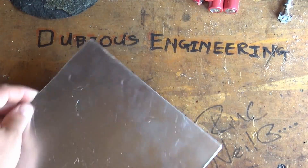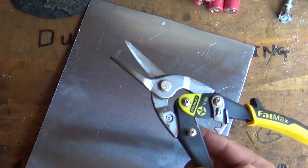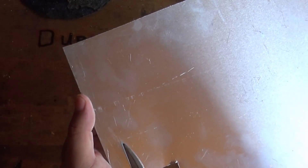We're in the shed, which is pretty much where all the metalwork and woodwork takes place. Some tin snips here, some aluminium. What we need is a sensible length of aluminium.